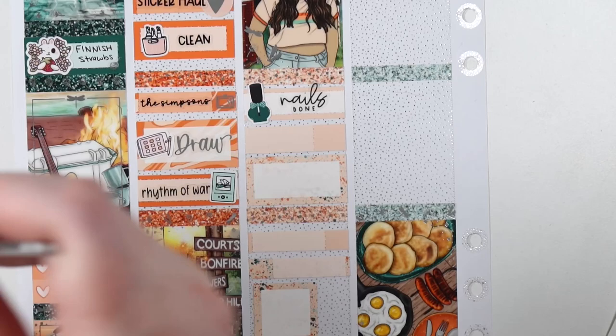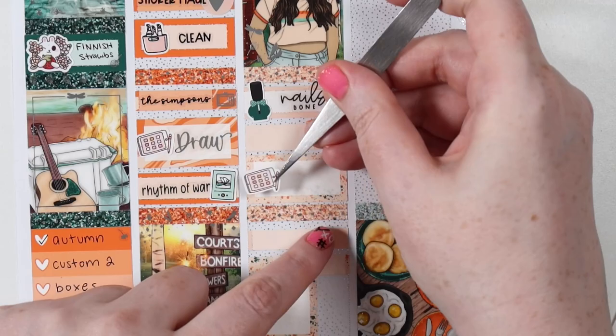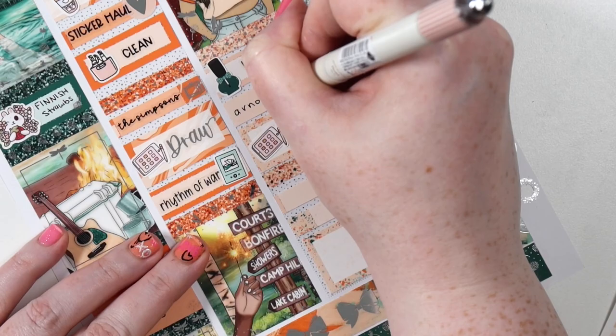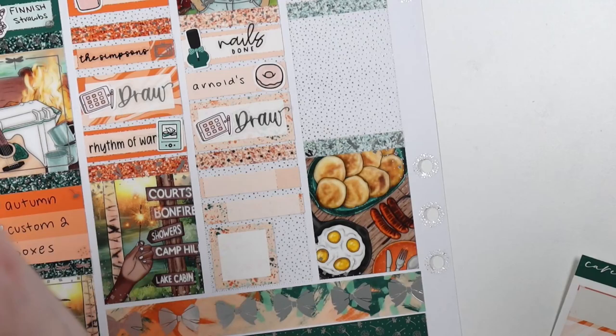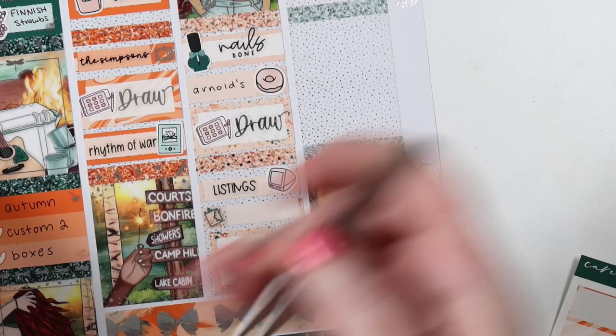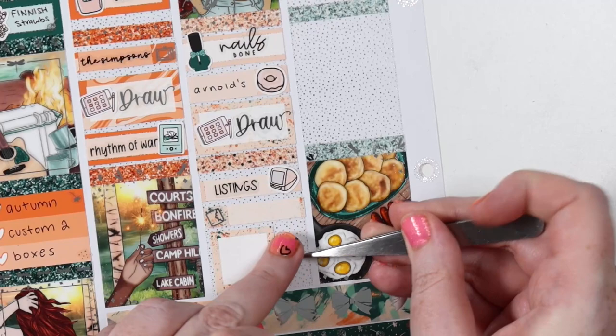Now I'm back on reading Era Two of Mistborn — Wax and Wayne — because I stupidly read the third book in that series instead of reading one and two. It was a miscalculation on my part, but I barely remember that book so I've gone back to number one. In November the fourth and final book of that series is coming out again by Brandon Sanderson, so I want to catch up so I can read the new book when it releases, since I pre-ordered it.